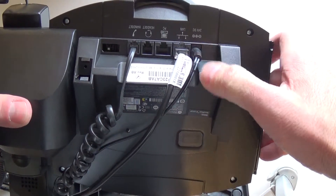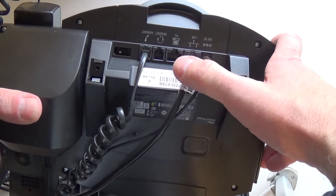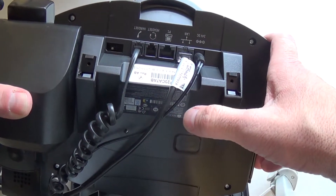There should be a power cable, an ethernet cable, and there's possibly a cable that plugs into your PC.